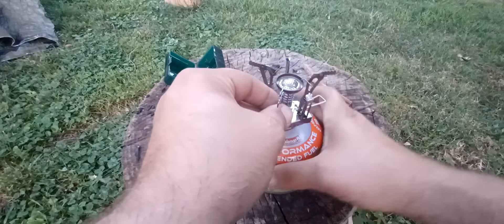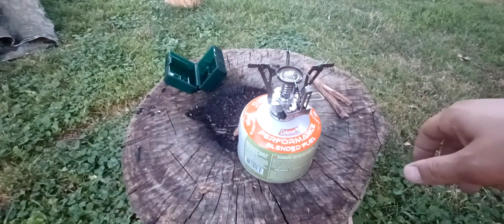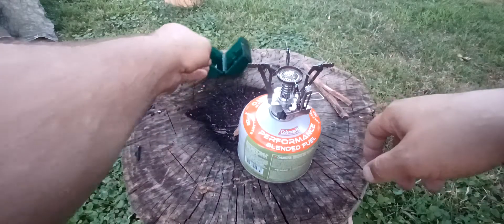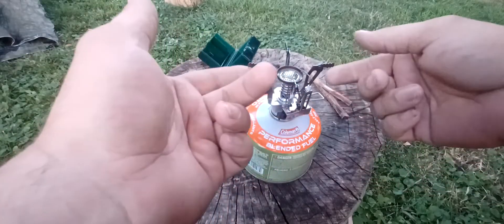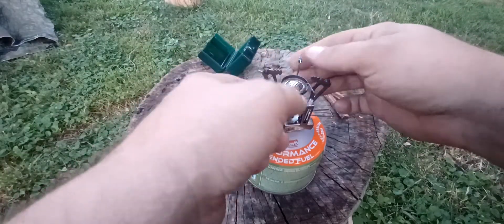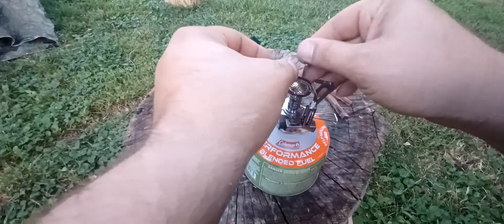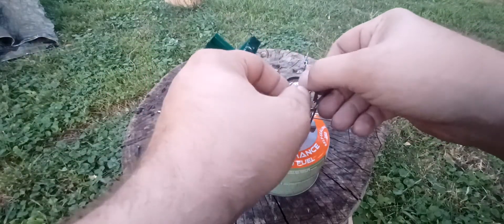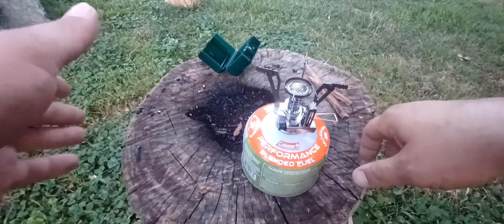It slides open and burns pretty good whenever there's no wind. It's got the extra feet for wider pots to give it some more stability.